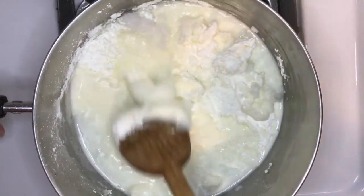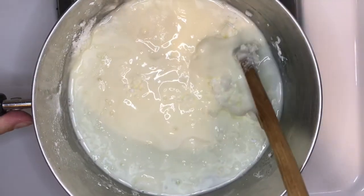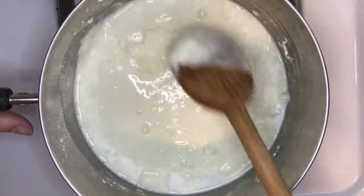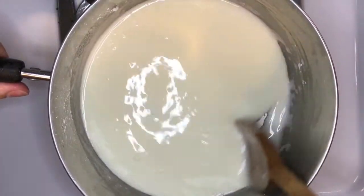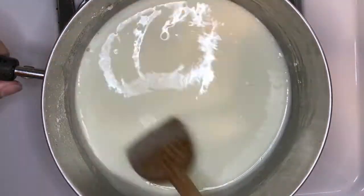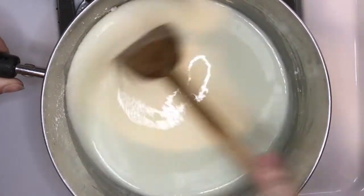We're going to get it mixed up good here, then we're going to turn on the eye on low heat and cook it until it becomes a ball of dough — sort of like if you ever made the older varieties of homemade play-doh. Now that we've got it all mixed up and the eye turned on, you want to make sure that you keep stirring the bottom of the pot because you don't want it to stick. I actually prefer this recipe to the regular recipe with flour and salt because the dough comes out whiter, which I think is really pretty.